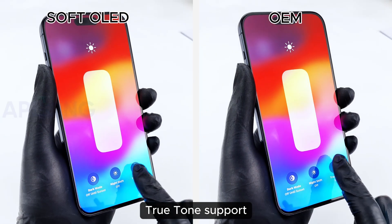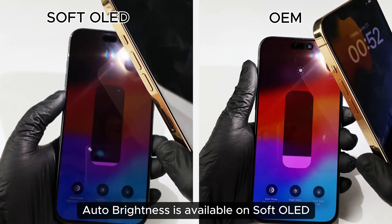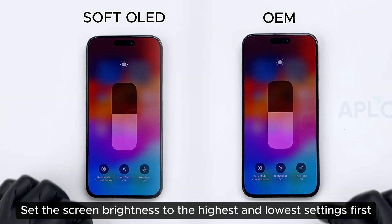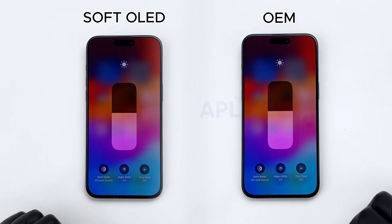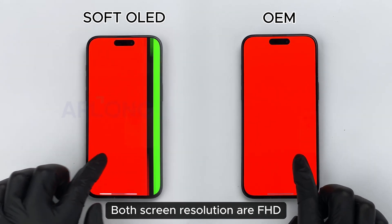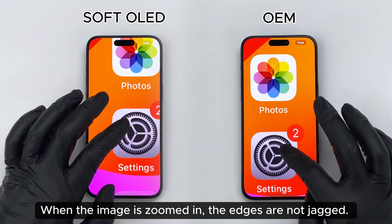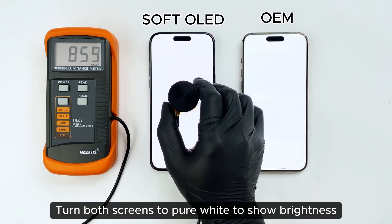Soft OLED supports True Tone. Auto brightness is also available on soft OLED. Set the screen brightness to the highest and lowest settings first. Both screen resolutions are FHD. When the image is zoomed in, the edges are not jagged.